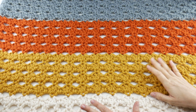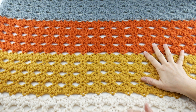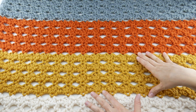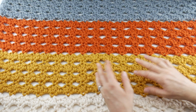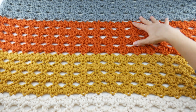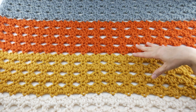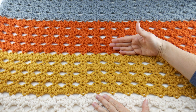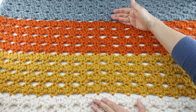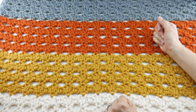Hi everyone, it's Jennifer from Fiber Flux. Welcome back to week three of the Fiber Flux Fall Crochet Along. We are making this beautiful autumn textures blanket. This is a very simple stitch, but it's a beautiful result with some easy stitches. So far we've learned all about the supplies, we've talked about sizing, we've learned how to do the stitch sequence, and today we're going to talk about changing colors. If you're interested in doing stripes like this, we're going to talk about changing colors, or if you're doing a solid blanket, just joining a new ball of yarn as well.